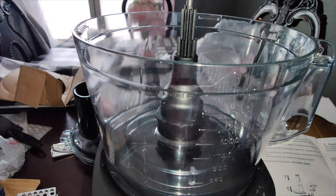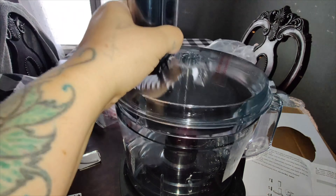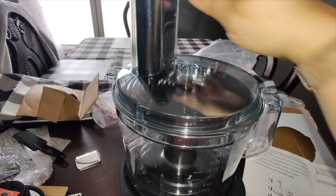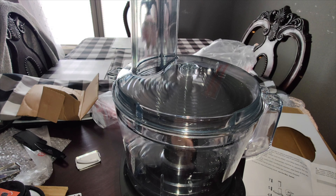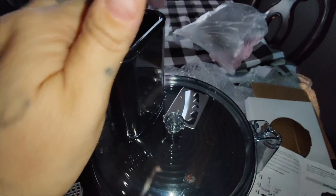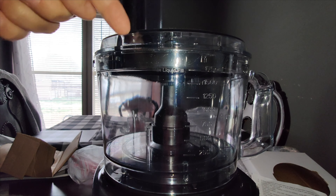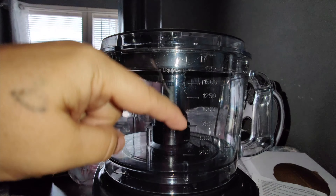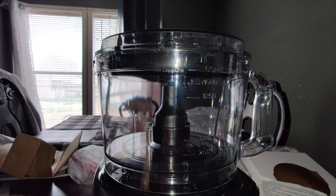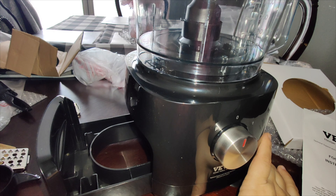I'm going to stick this middle piece on and then put the piece with the blade on top. I'm just going to keep the same blade since I'm going to be chopping bell peppers. You grab the bowl piece where you put all your ingredients, push it in, then put the little cup on top to keep things from spilling. This has a measuring cup with a liquid max fill line — make sure you don't go past that line or it'll start spilling out the sides.